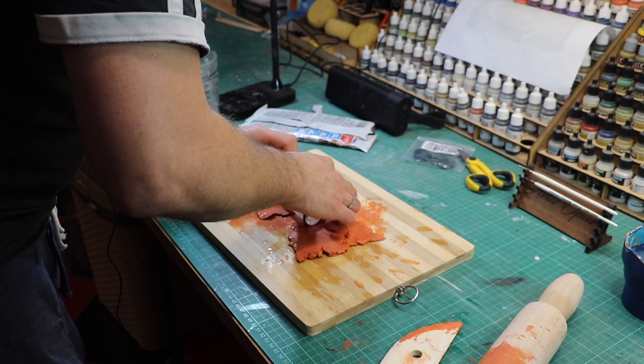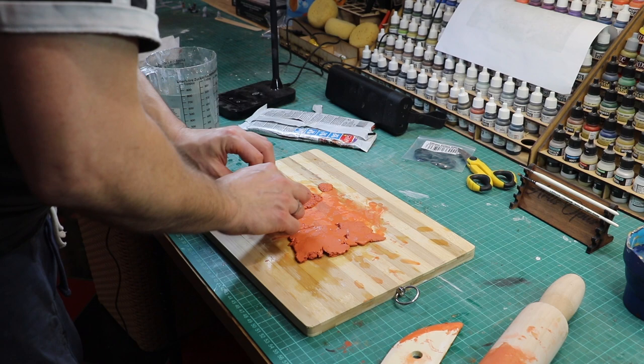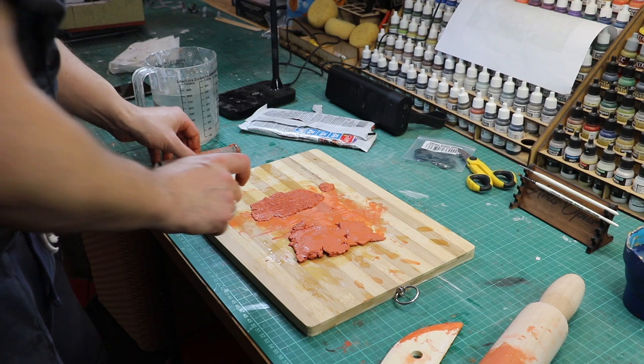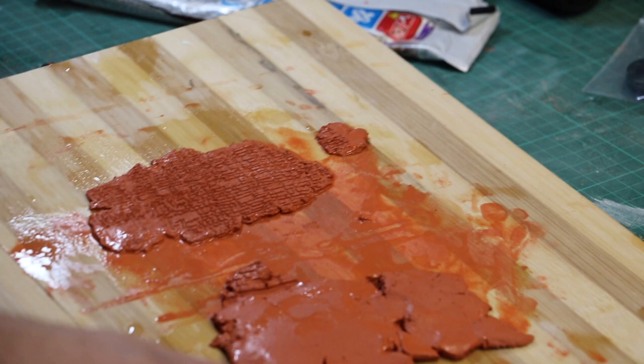Now that we've got this down to a thickness relatively close to where the roller is going to press, I'm rolling backwards and forwards and putting quite a lot of pressure on. You need to really press down with these rollers — they're not something you can just lightly press on. You need to give good, even pressure across the whole thing.